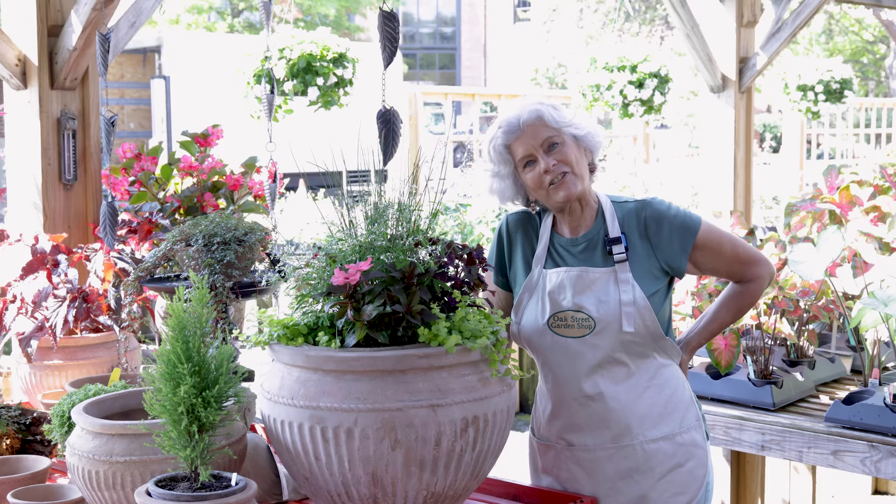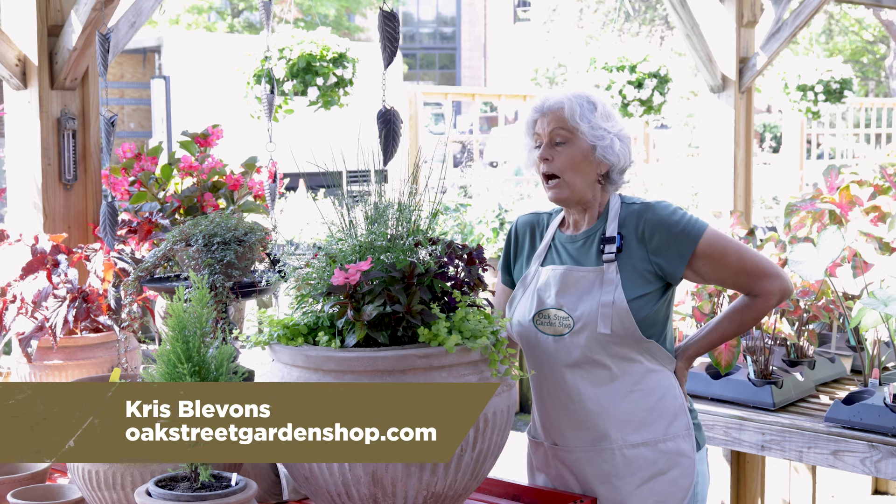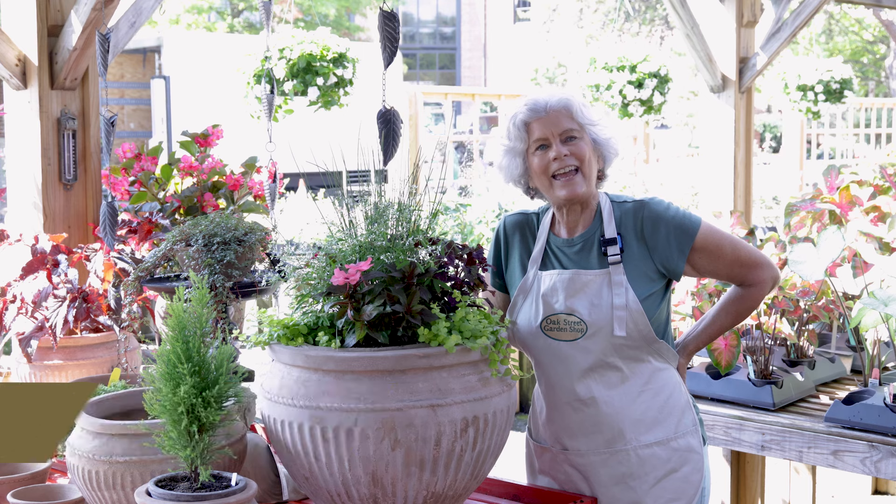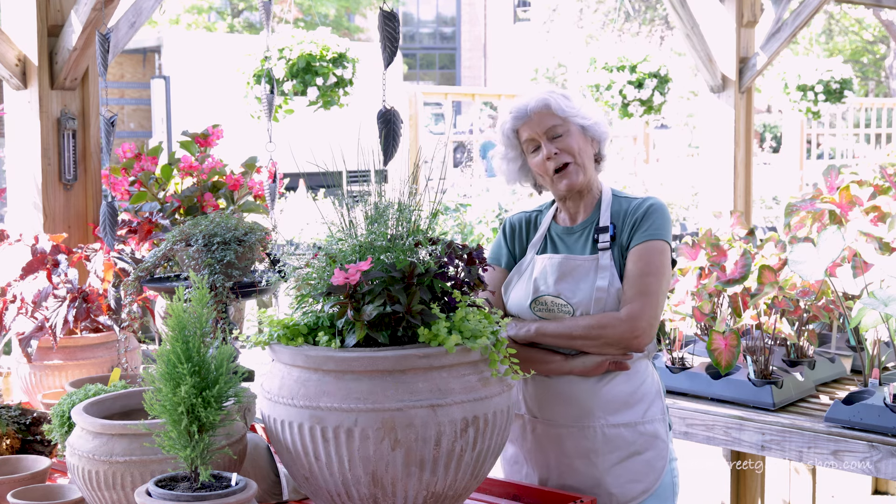Hey everybody, it's Chris at Oak Street Garden Shop in Crestline Village. We're at mid to late summer, August, and I wanted to give you some tips on container gardening.